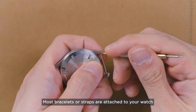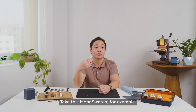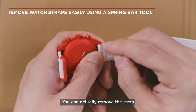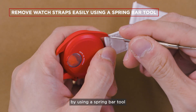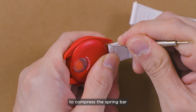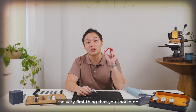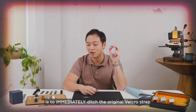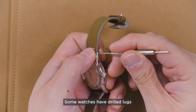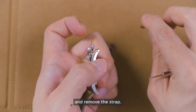The first misconception is that you have to use the original strap or bracelet that comes with your watch, or that you have to be an expert with professional tools in order to remove the strap. That is not true. Most bracelets or straps are attached to your watch with this tiny little thing called a spring bar. Take this Moon Swatch for example — you can actually remove the strap pretty easily by using a spring bar tool to compress the spring bar and slide out the strap. Some watches have drilled lugs and you can use a sharp object to compress the spring bar and remove the strap.